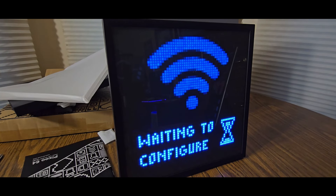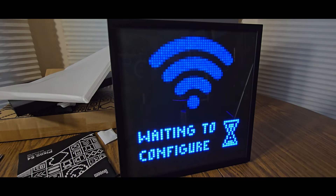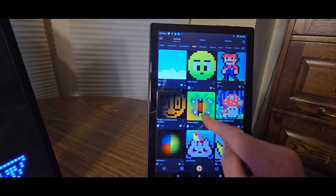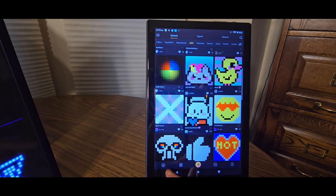Yeah, this thing is really sweet. It does what it does — you can have it show sports scores, and the Christmas calendar which is always helpful. Once you download this app you've got a lot of pixel animes to choose from which are going to be uploaded to your device. Go to 'Add a Device.'